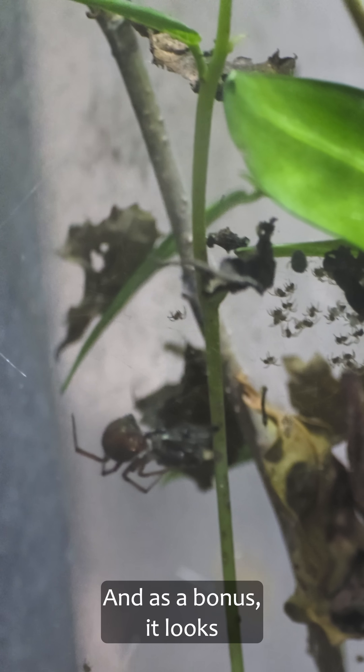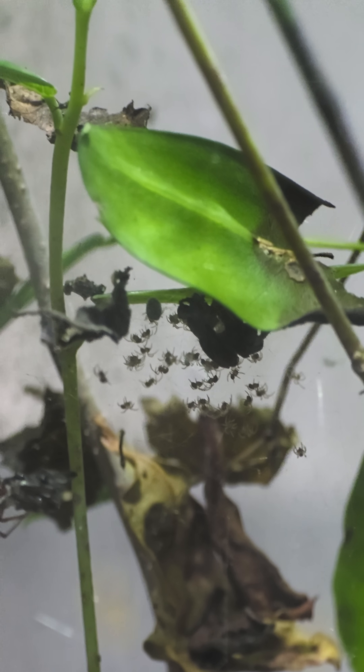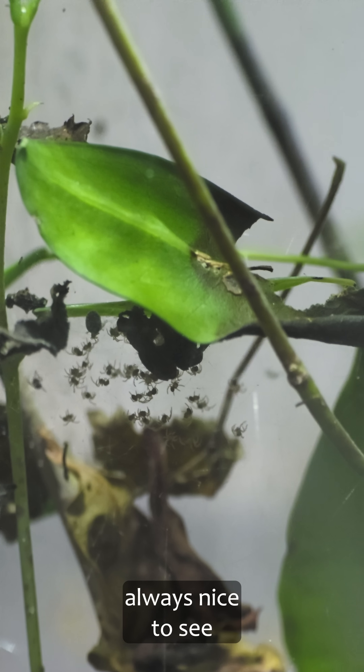And as a bonus, it looks like the red house spider had more babies. Always nice to see.